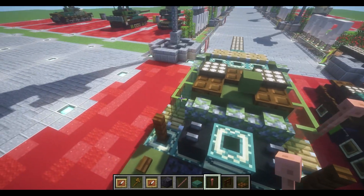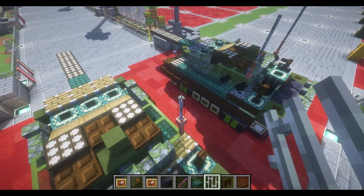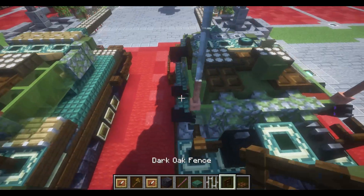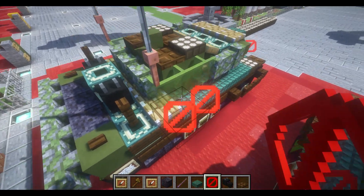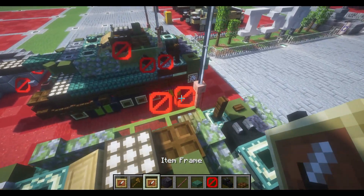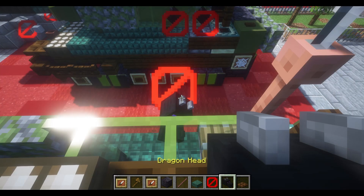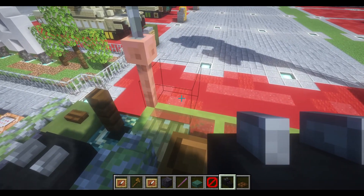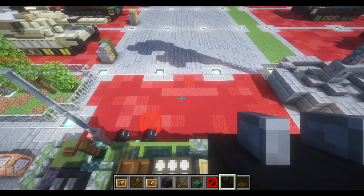Place down a lightning rod to each side of our last green stained glass panes, with 2 iron bars. Next, take 2 barriers to the left and right sides of our last 2 green stained glass panes. These will hold an invisible item frame with a dragon head turned to a 45-degree angle.